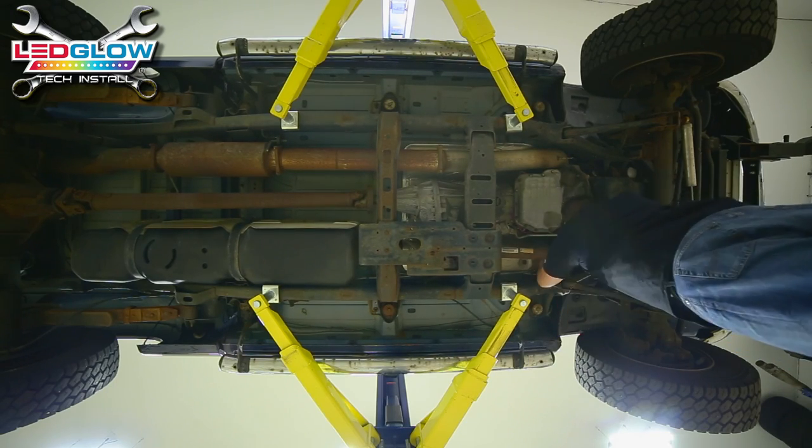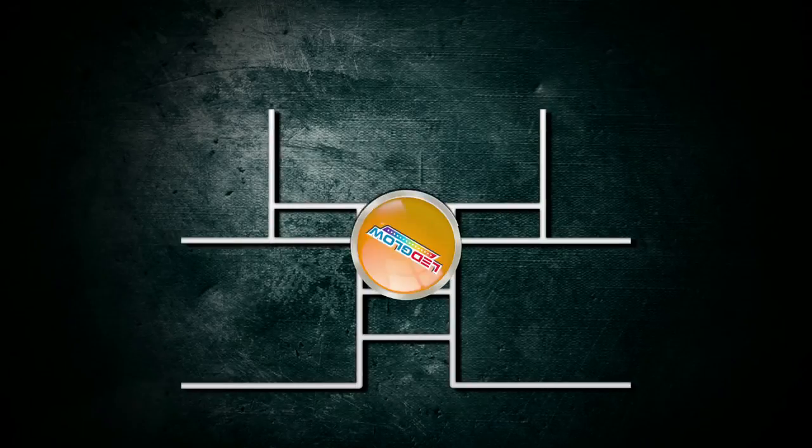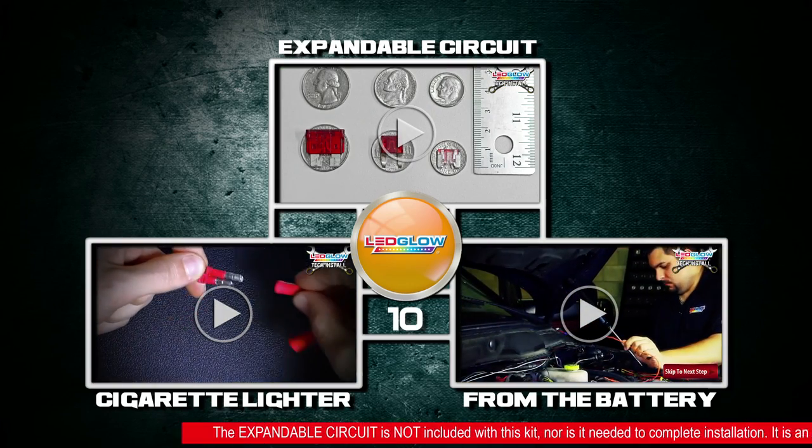Once the power wire is routed and secure, power your toolbox lights using one of three options: an expandable circuit, a cigarette lighter adapter, or directly from the battery.